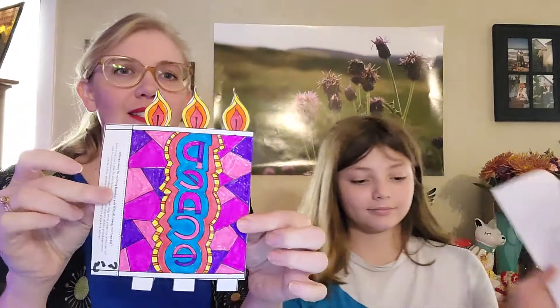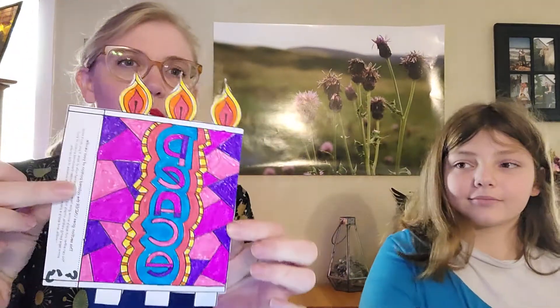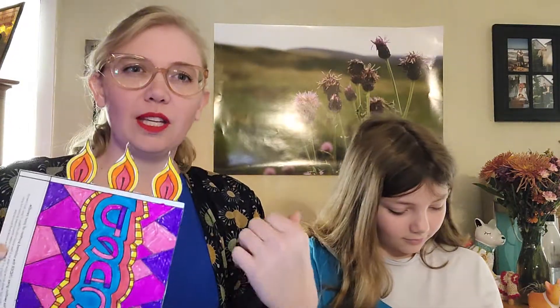Hello families! I have Molly here with me today for our advent wreath craft that we have been doing. This week is the candle of peace! This one was colored by Carrie, who is not so happy to be on camera, so I got the willing kid over here.